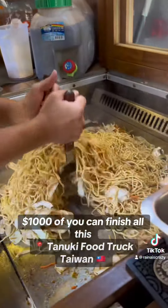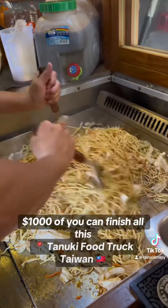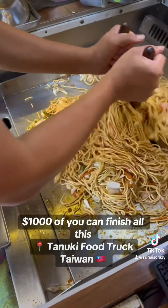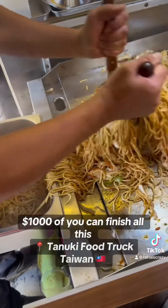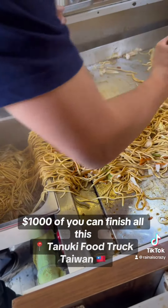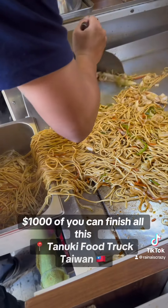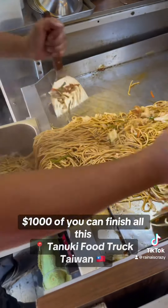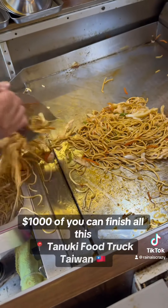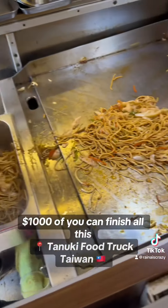Look at that noodle bowl. That is so much noodles. We're going to put that all up in that container. I'll be honest, when I first researched this it didn't look like it was this much, but when you see it up close this is a lot of freaking noodles. Look at that — it's that entire tray.